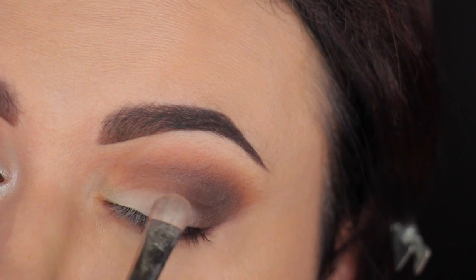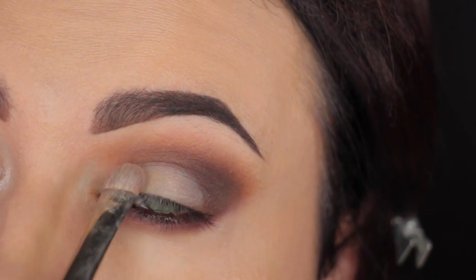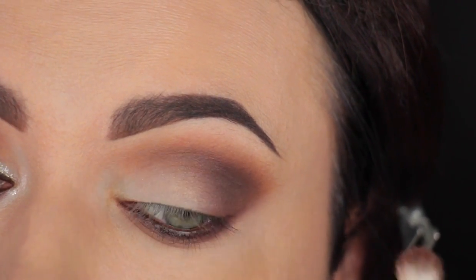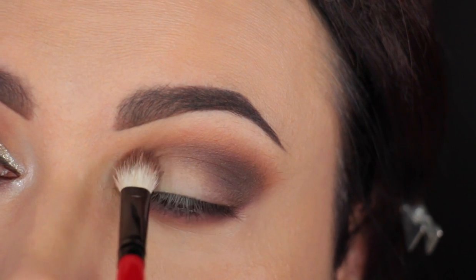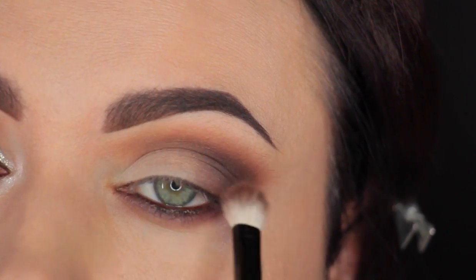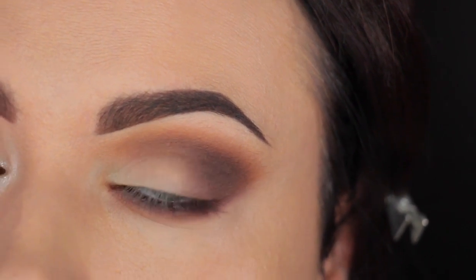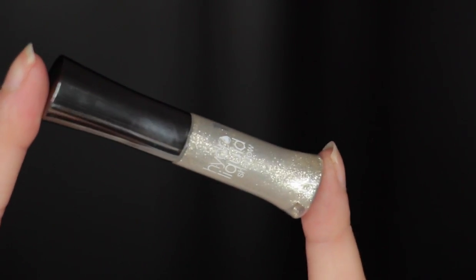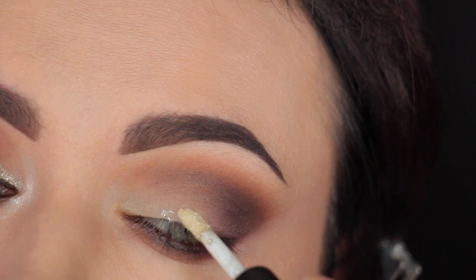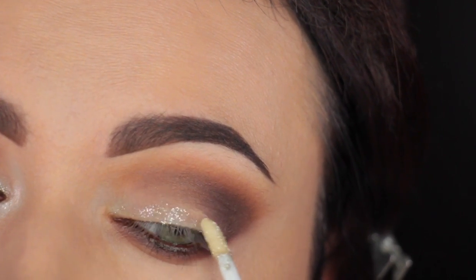Don't go all the way up either. You just want to highlight that lower part of the lid — basically, that's where the glitter is going to go. So once you've nicely dabbed it on, you can take a blending brush and just go around the edges so the two colors can smooth into each other really well. Then once we're done blending, we're going to apply this LA Splash Cosmetics Glitter — it's very nice and easy to apply. It's very fine and also stays throughout the day.